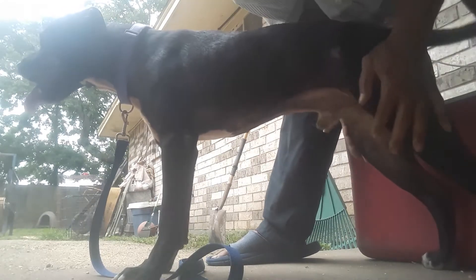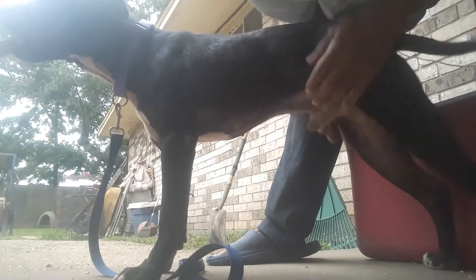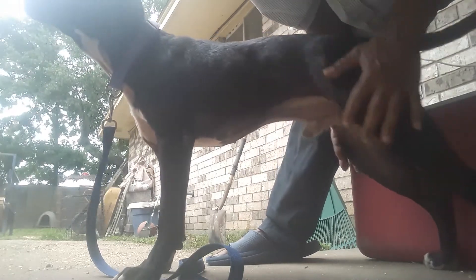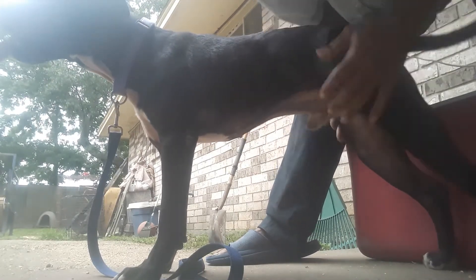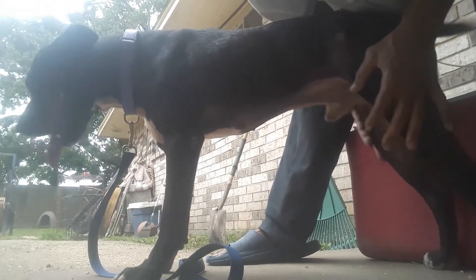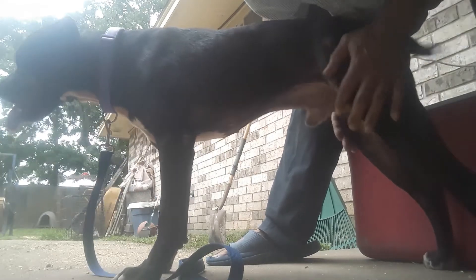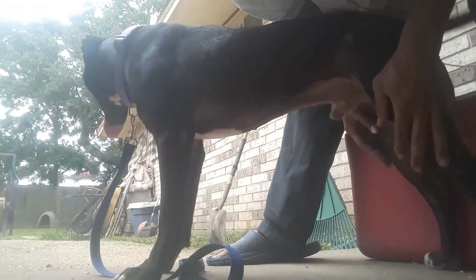I see guys just putting their dogs on a treadmill, running them hard, working them, spring pulling them hard, pushing them hard, and then just giving them water and putting them up on the chain. You've got to rub your animals down when you get done working them, especially if you're working them really hard.